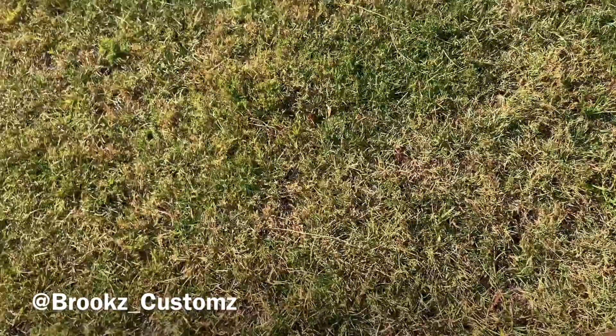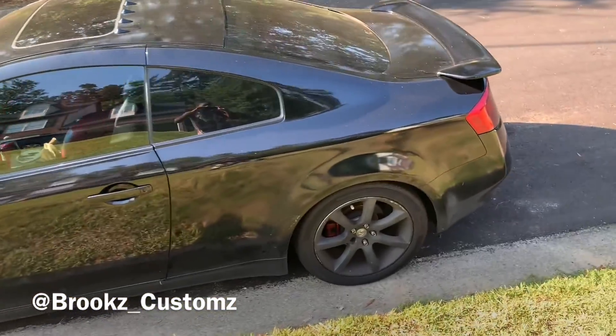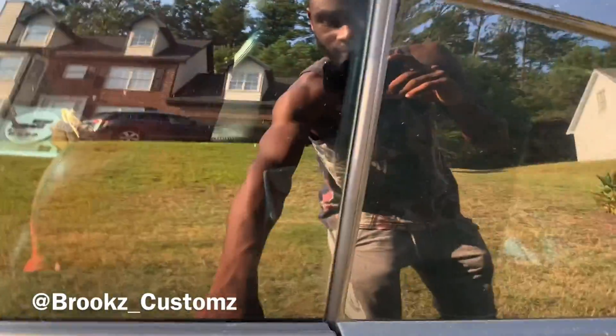Good morning, it's Brooks Customs and we're back with another video. Today we will be working on a G35 — I haven't posted this video in a while. I painted it but haven't wet-sanded and polished it yet, it's straight raw paint. Today we will be working on the seats — time to dye the seats.